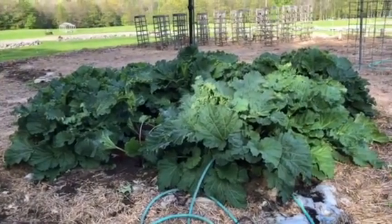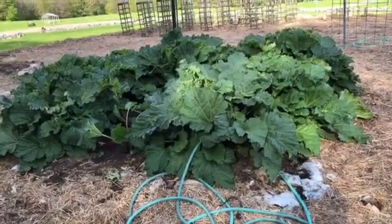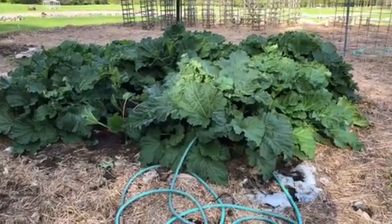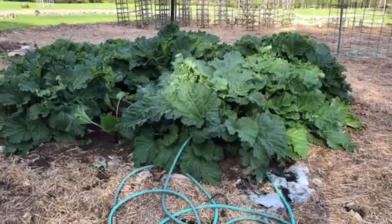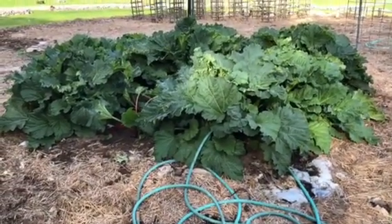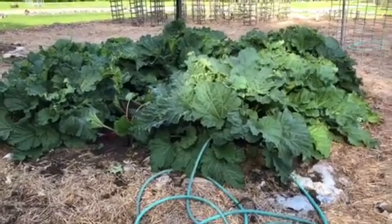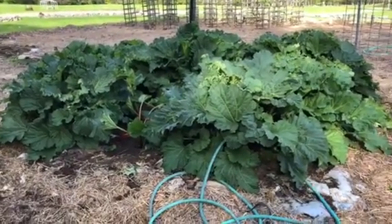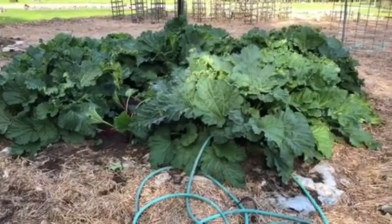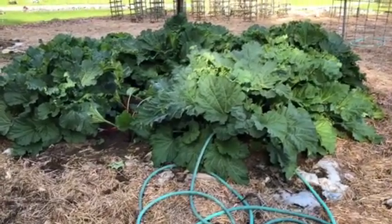This is the old-fashioned stuff. We had this behind the farmhouse. I almost lost it because I wasn't paying attention to it — grass got into it — so I brought it up here to the garden, and now I pay attention to it and it's doing good again. I have no idea how old this is; this could be sixty years old for all that I know, because I can remember tending it when I was young, and I still am right now.